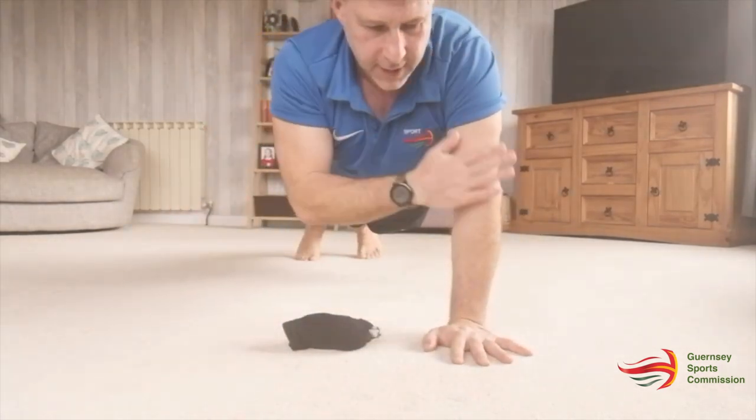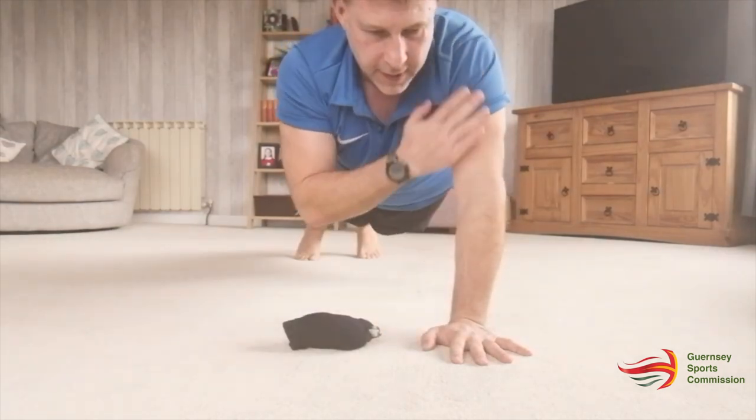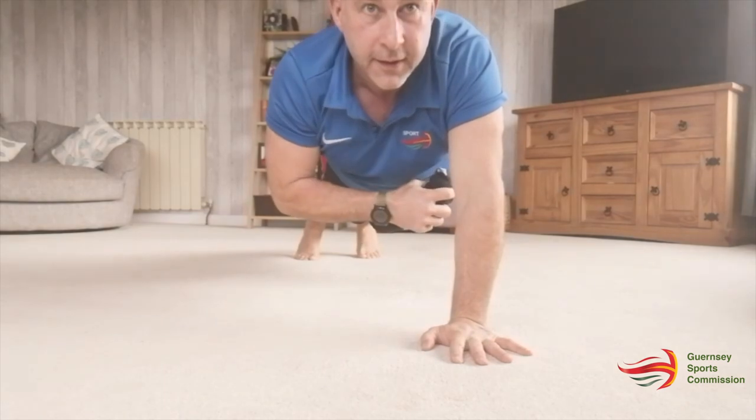Head, shoulders, elbows, hands, shoulders, elbow, head, elbow, shoulders, hands. Be good to see how creative you can get with that.